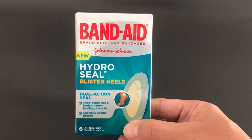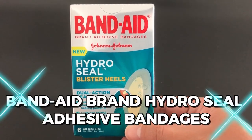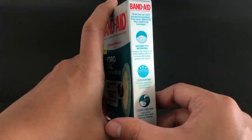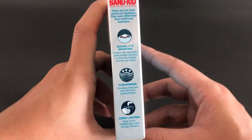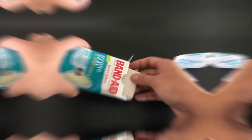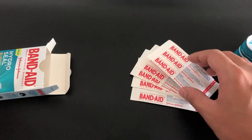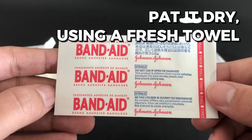Hey everyone, today I'm going to show you how to use the Band-Aid brand HydroSeal Adhesive Bandages so you can deal with your excruciatingly painful heel blisters throughout the day. So let's get started. Washing the area around the blister with warm water and soap is the first thing to do. Pat it dry using a fresh towel.